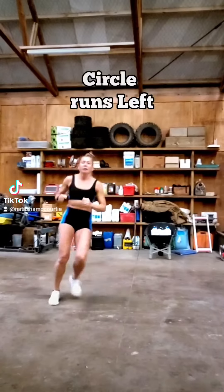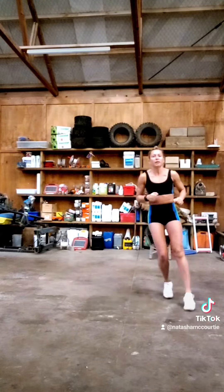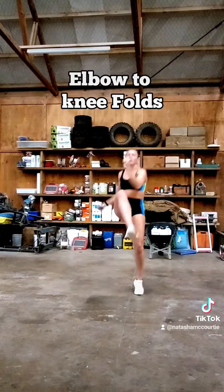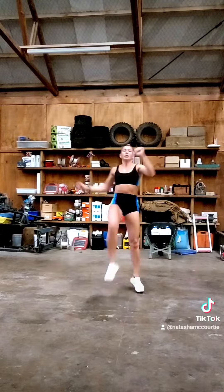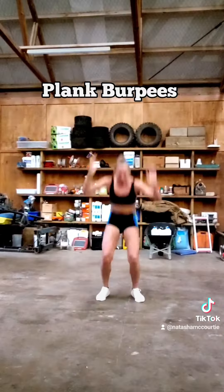Circle runs to the left, circle runs to the right. Elbow to knee folds. Cross jacks.